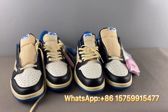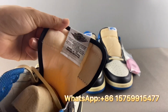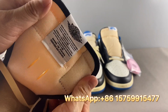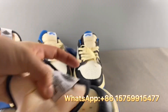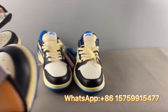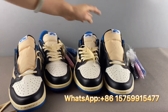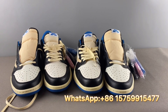Fourth, let's check the woven label. The authentic woven label looks well-made, but the fake pair's woven label feels very cheap. Putting them side by side, the left real one is much better quality. However, this is hard to judge if you only have one pair — it's difficult to tell if the label is correct without a comparison pair.